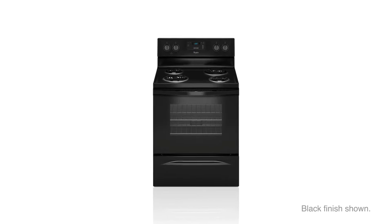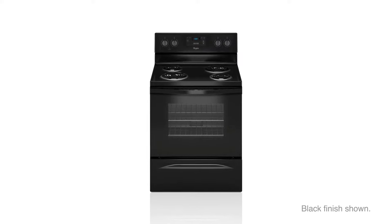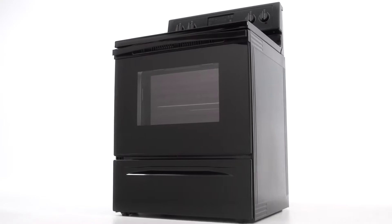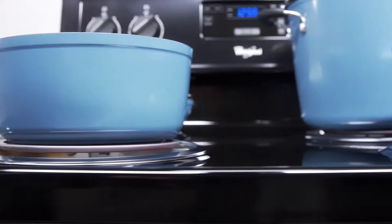Whether for weeknight dinners or weekend party platters, this smooth surface counter-depth electric range from Whirlpool makes cooking convenient. With adaptability in mind, Whirlpool gives you both 6 and 8 inch burners providing the right amount of heat for your cookware.